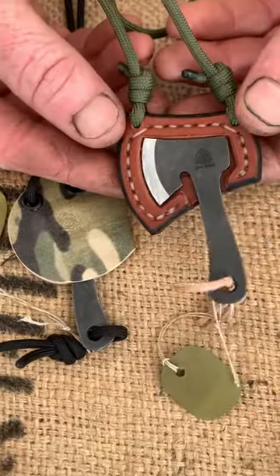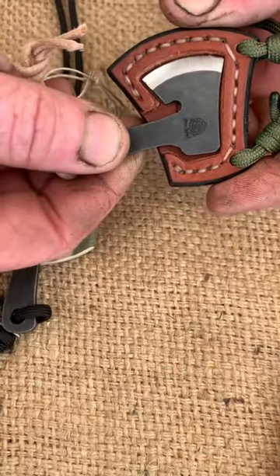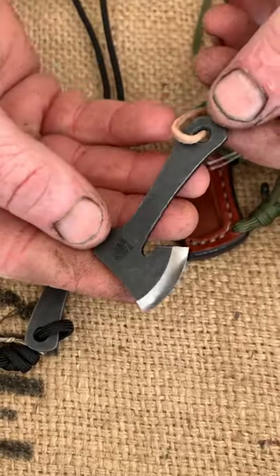These are our fun little atom axes — very compact, probably the smallest axe you'll see. We offer these in a leather sheath which has a really cool little magnet in there, so you can have a fully functional piece of almost like functional jewellery with you.